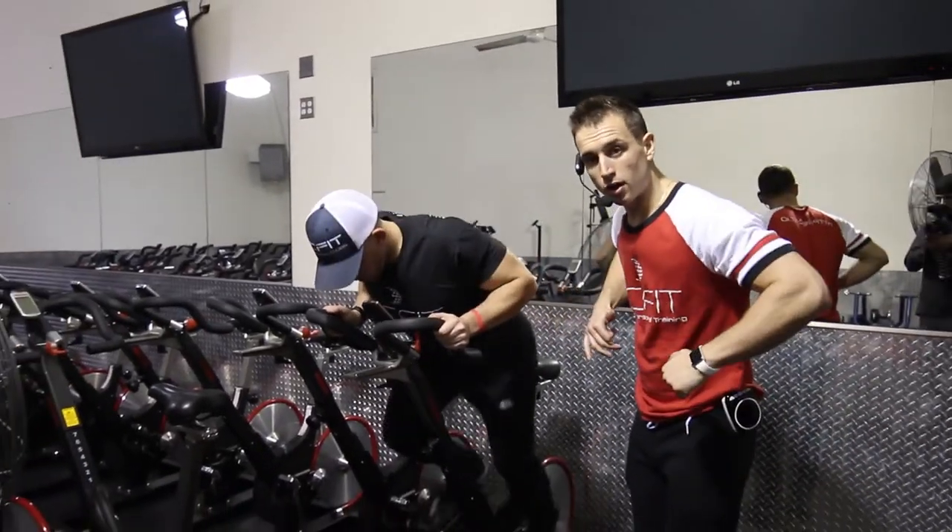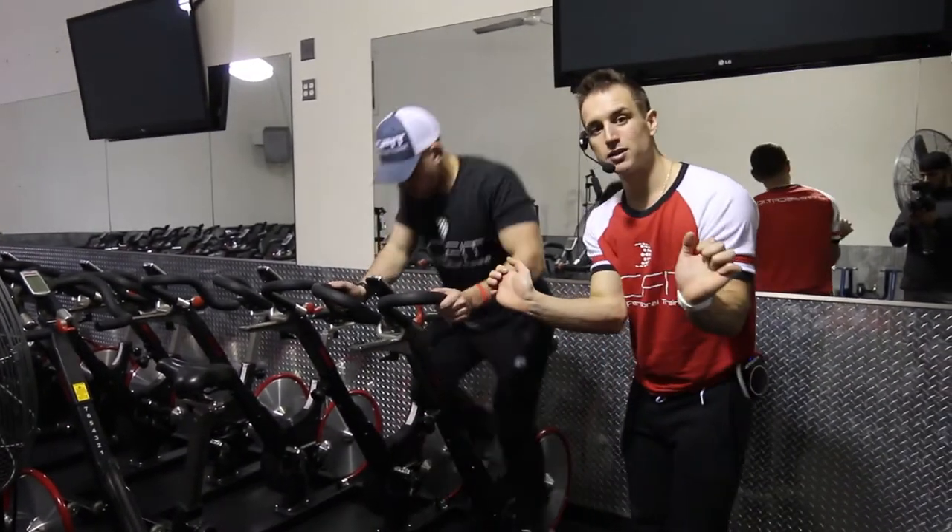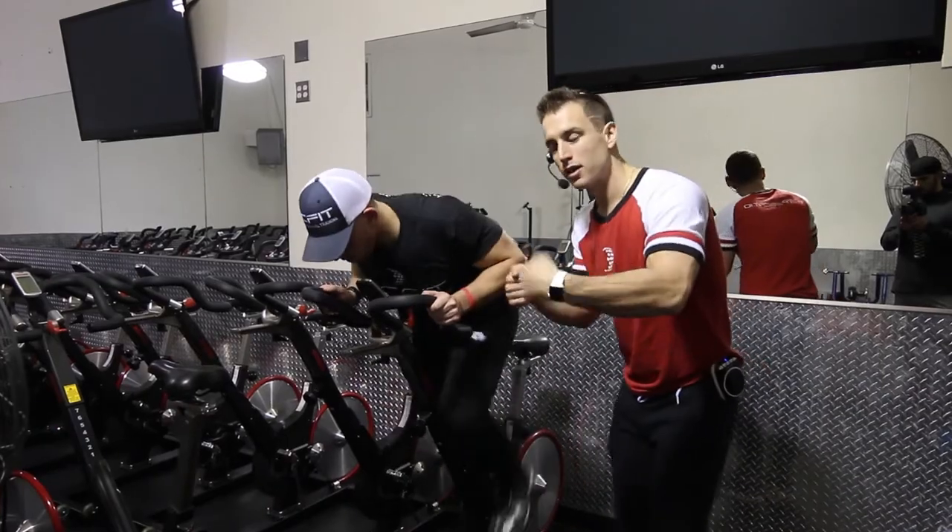Notice how his elbows are in — they're not flared out. His wrist is locked straight, not bent out to the side to take pressure off his wrist — locked out.